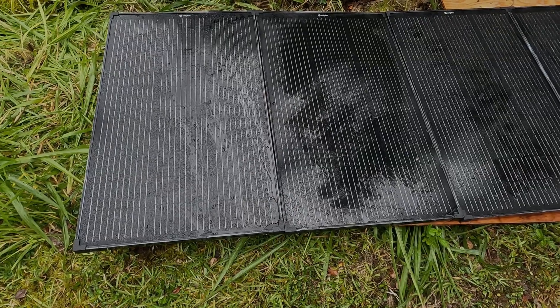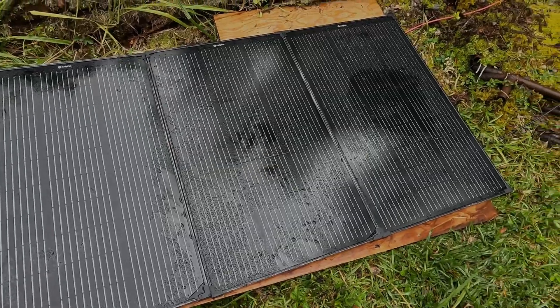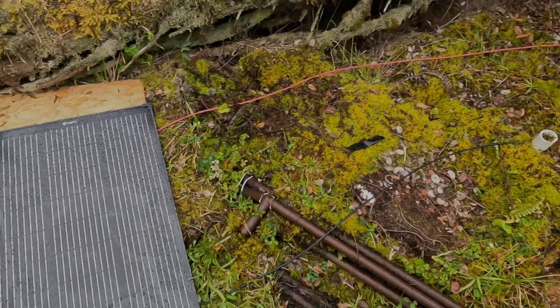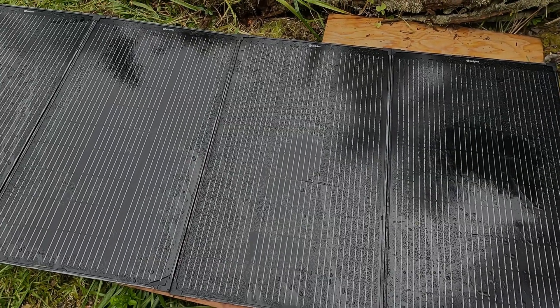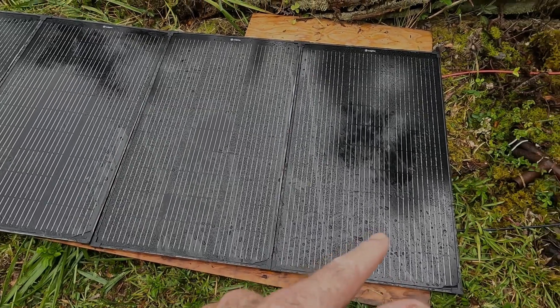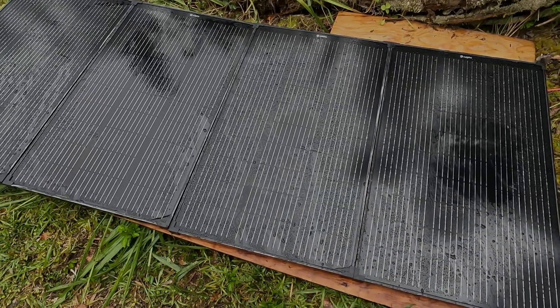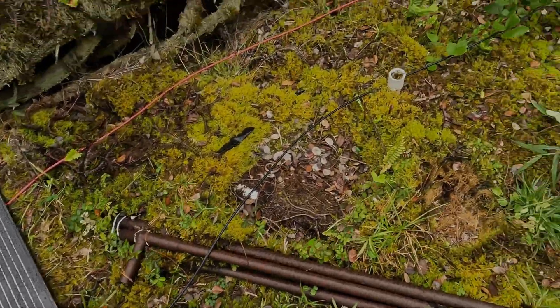I've got these four panels tied in series and I'll walk up to the shop now. It's been raining pretty much non-stop while I was doing this. I can get away with having those panels fairly flat at the moment, and even though I have a couple more to tie in, this will work great for our experiment right now. Let's head on up to the shop.